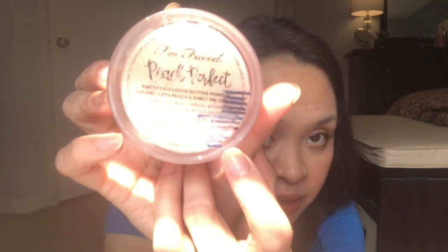We have my Too Faced Peach Perfect powder, which I'm trying to finish. I'm now down to this blue line right here — last time was just a little bit above that. The powder doesn't lay flat in a straight line anymore and there's so little left. When I shake it out I really have to force it to come out, so I can tell there's not a lot left. I was saying last update I expected this to be done by the fall, but now I'm thinking by the summer for sure. I use this every time I wear makeup.